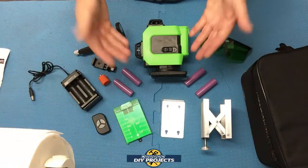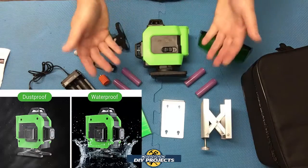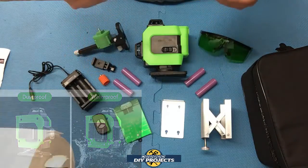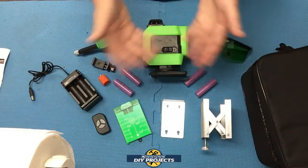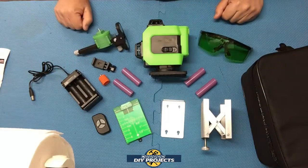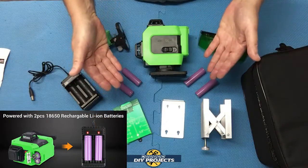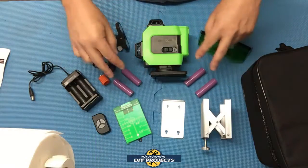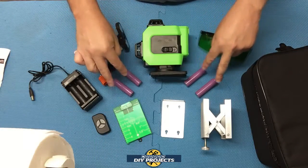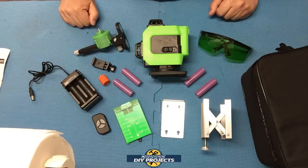The unit is IP54 dust and waterproof rated, and it has an operating temperature of 10 degrees Celsius to 50 degrees Celsius, so you can use it indoors, outdoors, pretty much any kind of weather. The unit is powered by two 18650 lithium ion rechargeable batteries that'll last up to eight hours — but the package brings you four batteries, so you have two extras to keep on going regardless of your time constraints.